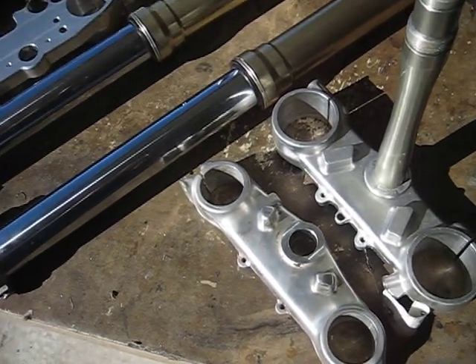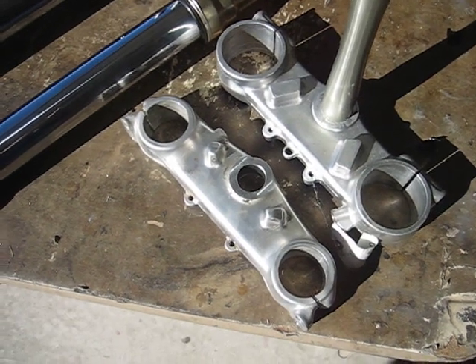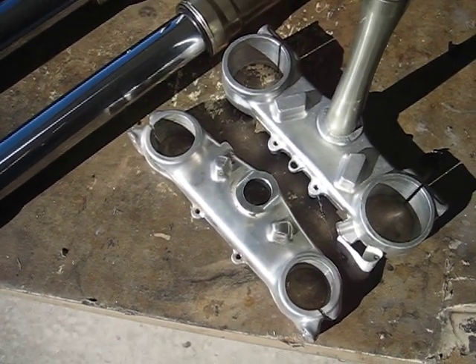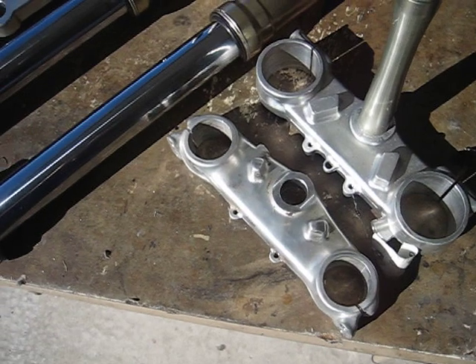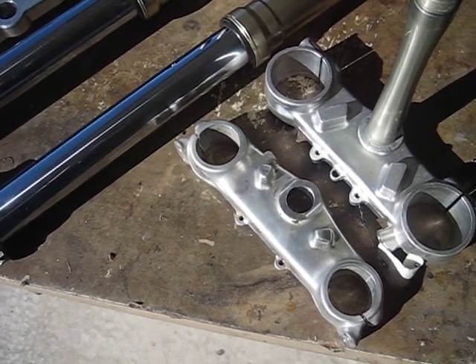Hello. I'm in the process of putting these Showa 47U forks on my XR650L. It's a popular conversion, but there's a little bit more work to it than what people think, and there are a couple of dissimilarities that most people aren't aware of.